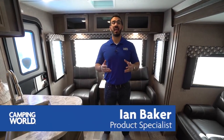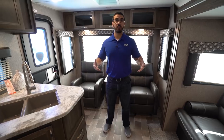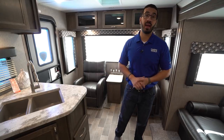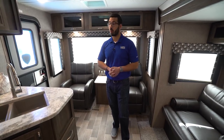Hi folks, I'm Ian Baker and today we're going to go over the 2019 Coleman Lite 2605RL. This is a couples model. You have a big super slide, a huge rear picture window with a couple of rockers in the back, and you have some great angles to the TV because it's slightly different than a lot of other manufacturers that make a similar floor plan.